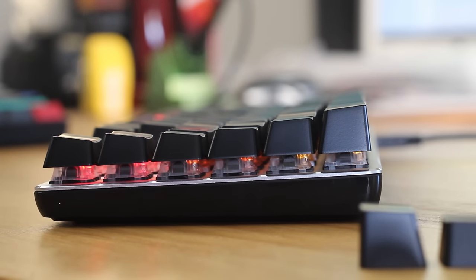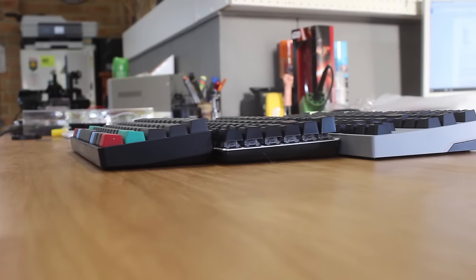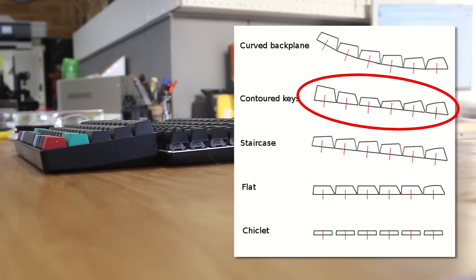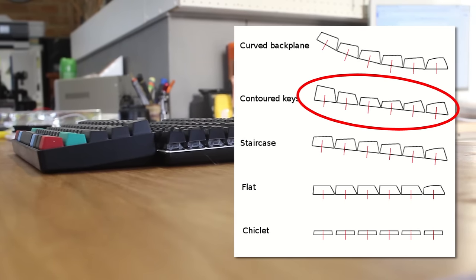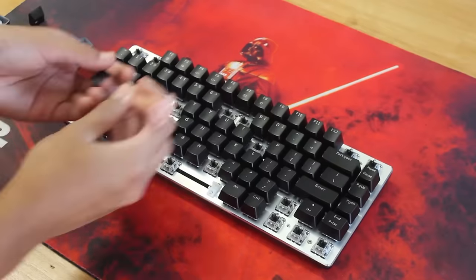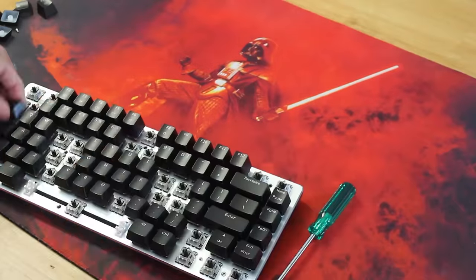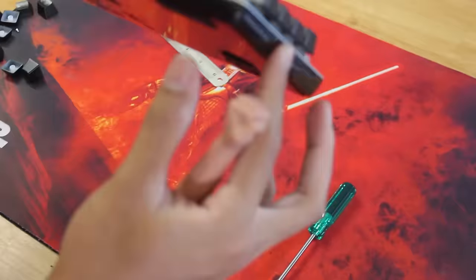But since there's no separation between the number row and the function row that you normally see, these taller keycaps continue that contoured key pattern. The disassembly is really simple since there's no top plastic shell, and it's just a couple of Phillips head screws, one of which is under the sticker.